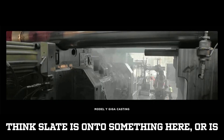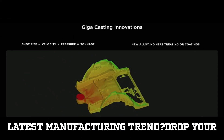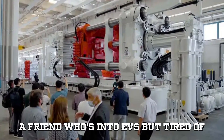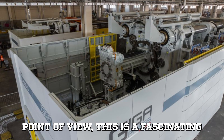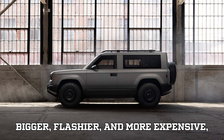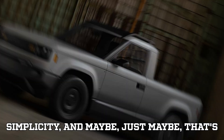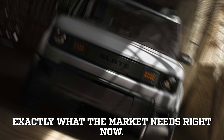Do you think Slate is onto something here, or is it taking too big a risk by skipping the latest manufacturing trend? From the EVpedia point of view, this is a fascinating pivot. In a world where EVs are getting bigger, flashier, and more expensive, Slate is pulling in the opposite direction — challenging the entire EV status quo by going back to simplicity. And maybe that's exactly what the market needs right now.